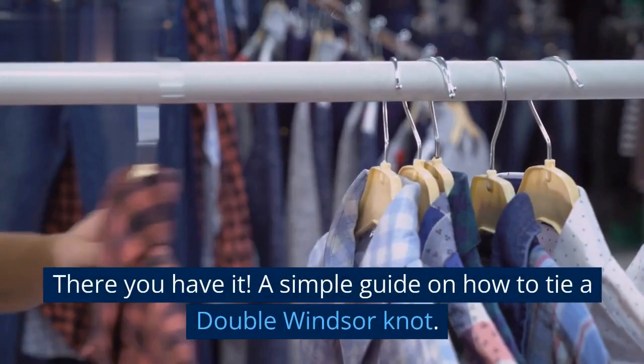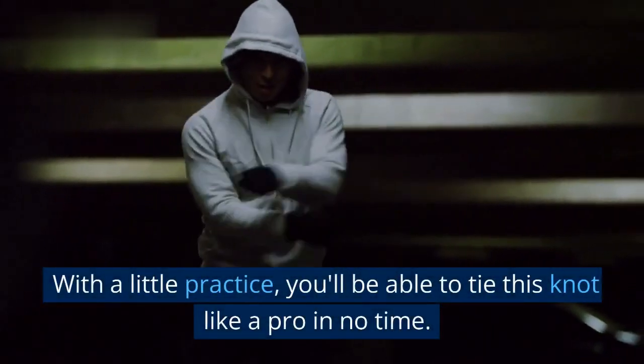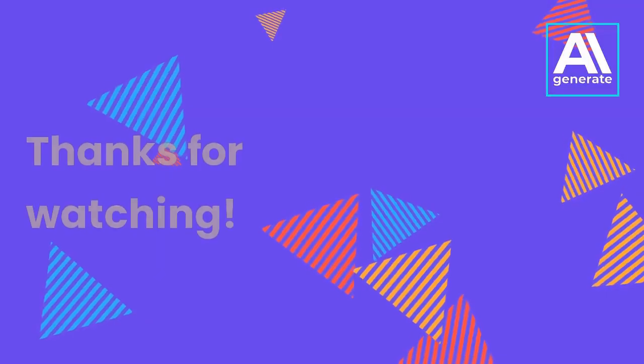There you have it, a simple guide on how to tie a double Windsor knot. With a little practice, you'll be able to tie this knot like a pro in no time. Thanks for watching.